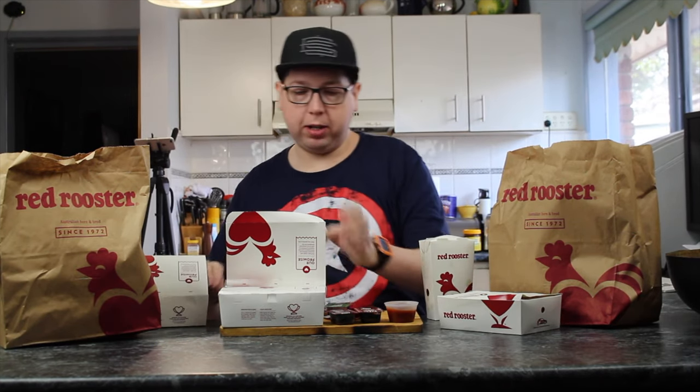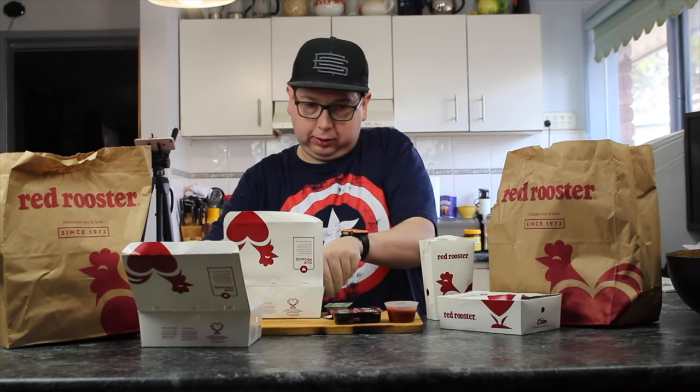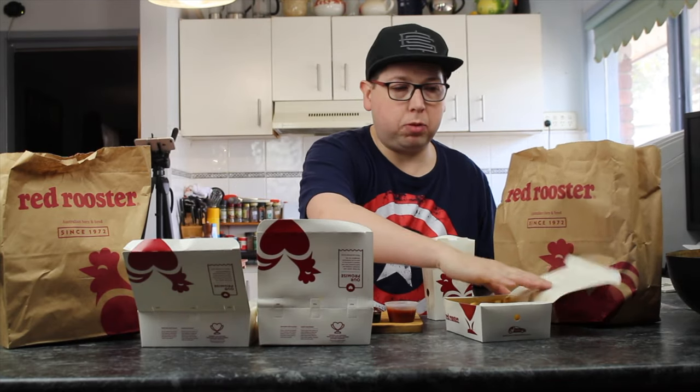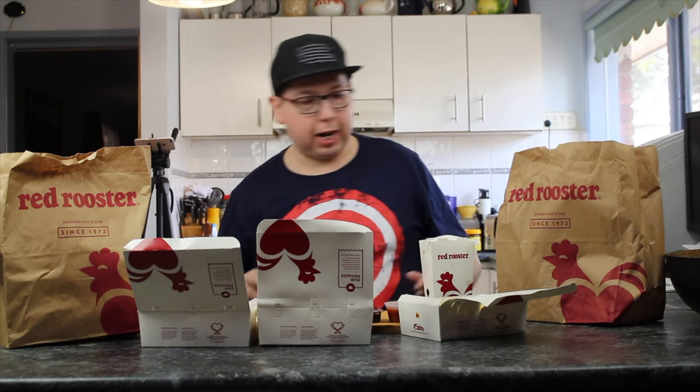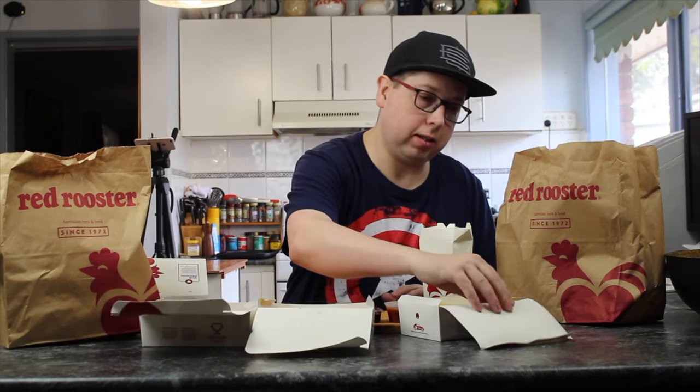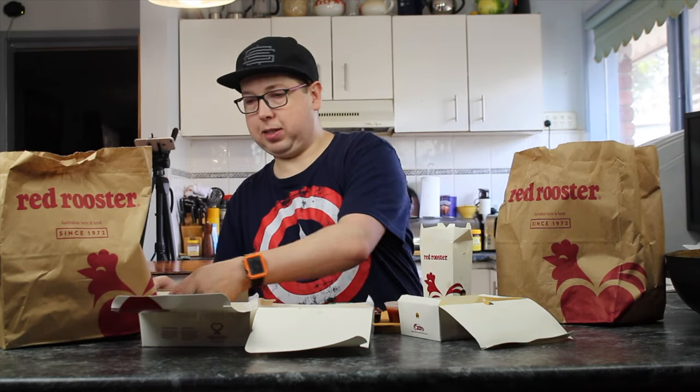We've got a good spot here, haven't we? All right, so we're in the middle of watching the Super Bowl and we're a bit hungry — you and me and all our friends that are here watching the Super Bowl. And we've decided we need to get some chips so we can watch and eat. They've delivered this entire lot and I'm just overwhelmed with boxes and food and sauces and all sorts.